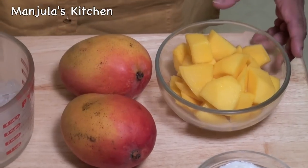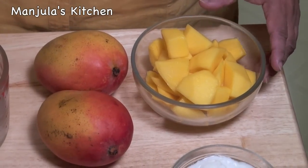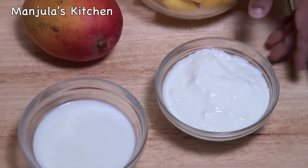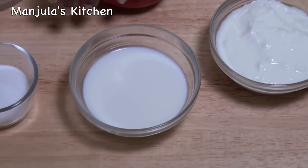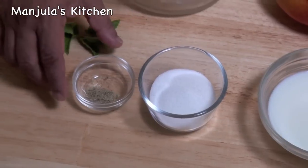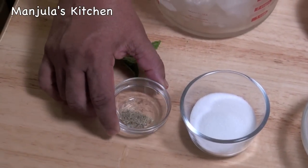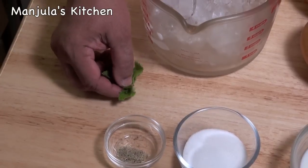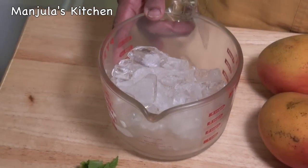This recipe will serve 3 to 4. For this recipe we need: 2 cups of ripe mangoes, peeled and cut; 1 cup of yogurt; 1.5 cups of milk; 3 tablespoons of sugar, use as needed; 1/8 teaspoon of cardamom powder; a few leaves of mint to garnish; and about 3 cups of ice.